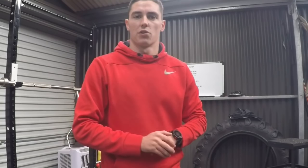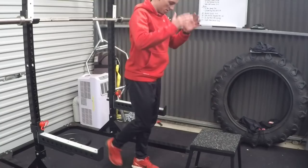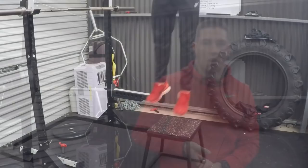Alright, mobility work done, myofascial release done, prehab done. Now I'm going to get into some plyometrics — got to get that nervous system firing before I get into my lifts. Alright, so the plys are done. Now I'm going to go into some strength work.